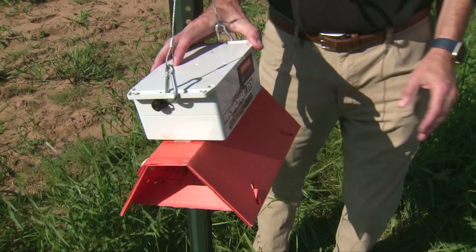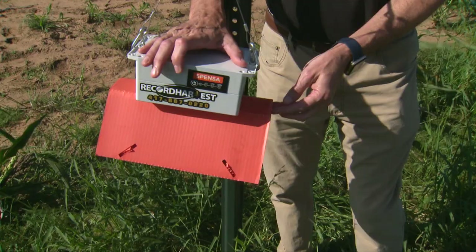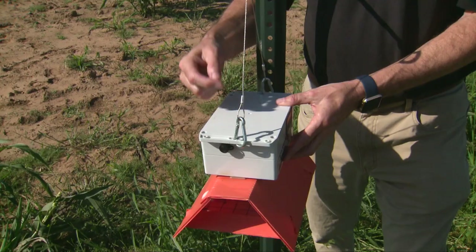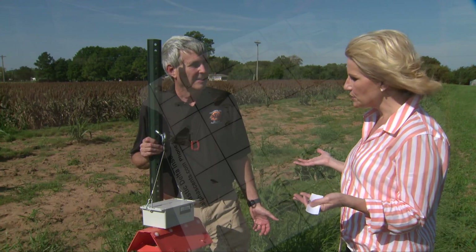So tell us what this is. This is a tool that we're evaluating from a company called Senza and they get producers to subscribe to this. The interesting thing about this is it's a traditional pheromone trap that you can bait with any number of different pheromones to trap moths depending on what you're interested in capturing. But the unique part is that there's a camera mounted on top here that will take pictures of catches on a daily basis and identify the new catches that occur and then send that electronically back to the subscribers so that they know what kind of flight activity is occurring for the particular moth they're interested in monitoring.